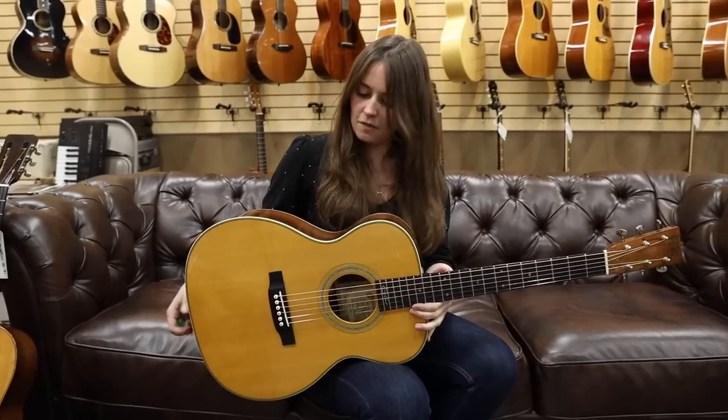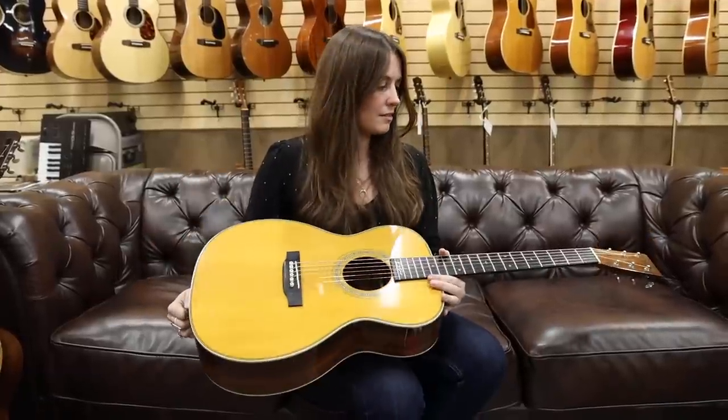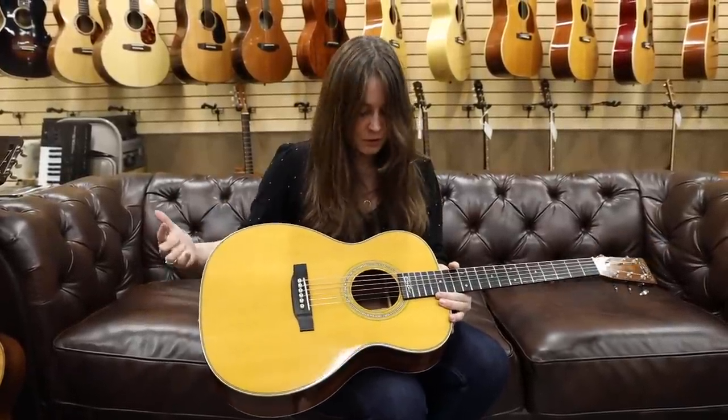Very expressive guitar. Very, very beautifully done. I mean, Brazilian rosewood — really, really stunning. Stunning piece. Such a beautiful instrument. Really, really fun to play.